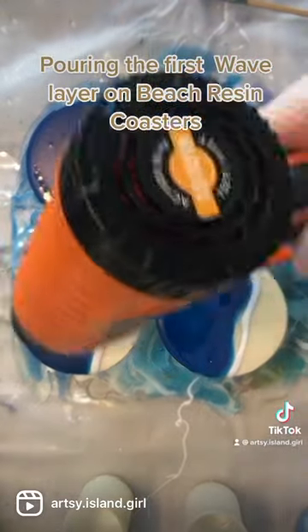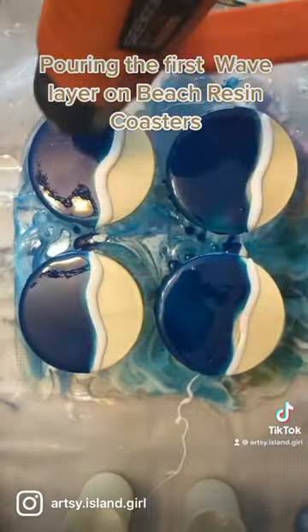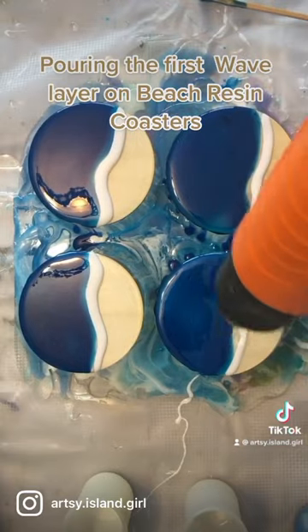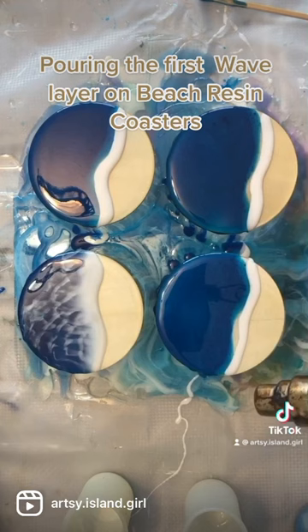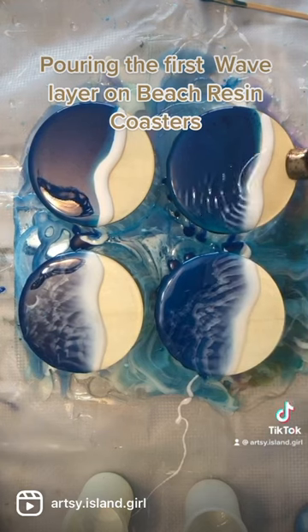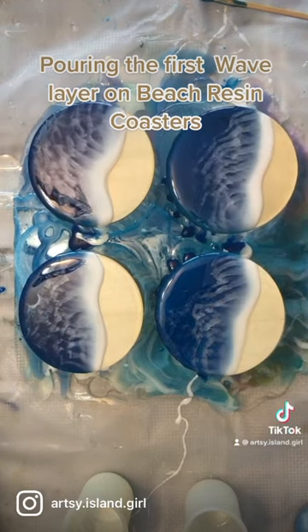If you want to see the full creation of coasters from start to finish, I have a few on my resin playlist on YouTube. Next I take a heat gun and on a low temperature pop all the bubbles, then put a narrower end on my heat tool and blow out the waves, and then wait for it to cure.